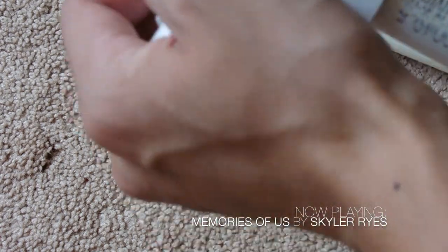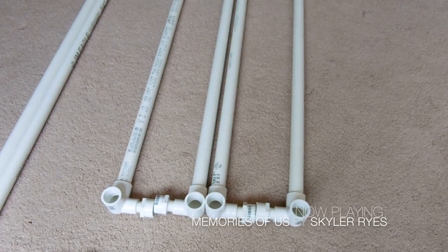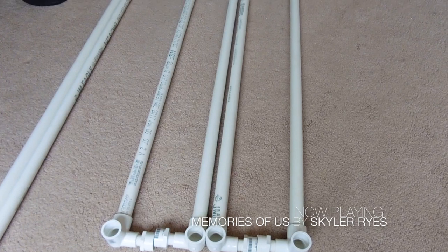Then I connected these side connectors to the pipes. Then it should look like this — I made them all even.